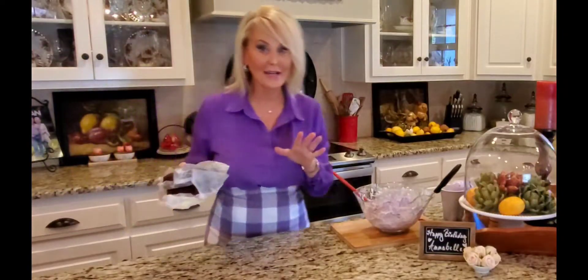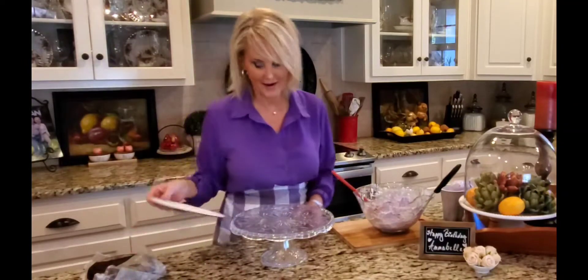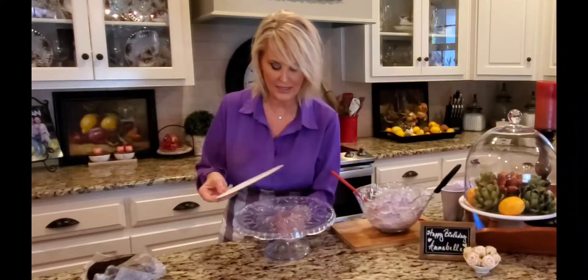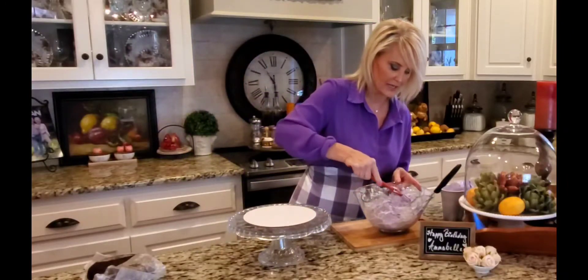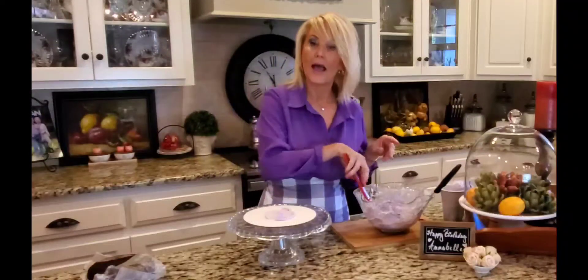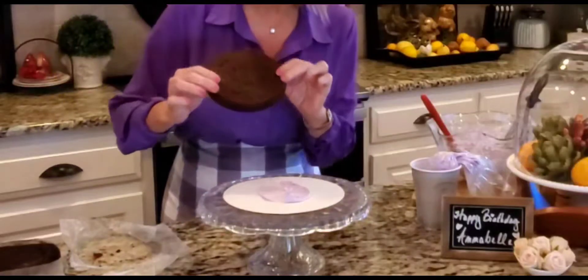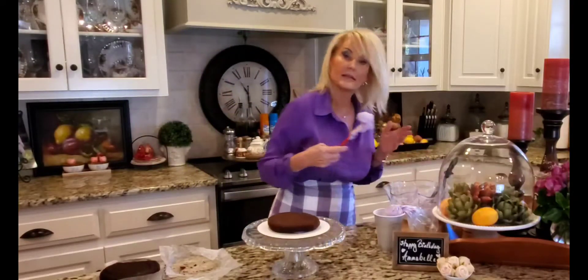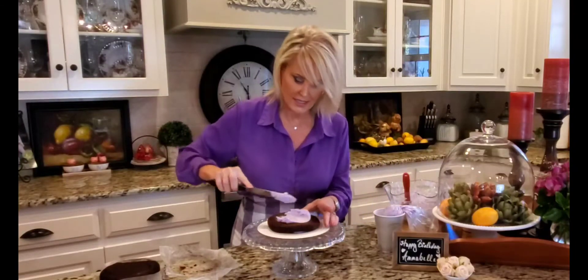Annabelle loves chocolate so I've made her a chocolate cake — make whatever you like, but that's her favorite. I've taken some tape, curled it up, and put it on my cake plate because I'm using a cake board and I don't want it to slide everywhere when we're decorating. I'm going to put a little bit of frosting on the cake plate to help keep the cake from sliding. Crumb side bottom — that's important. These cakes have been in the refrigerator so they're already nice and cool, which is going to help.